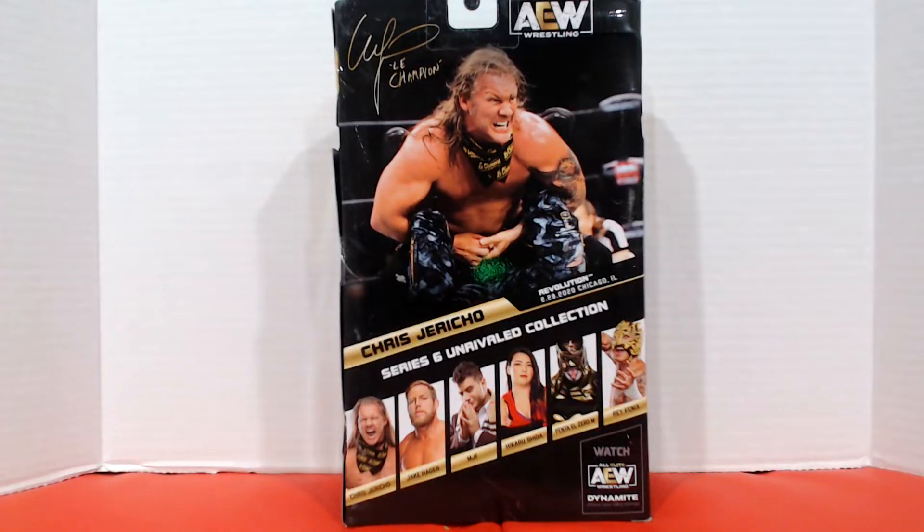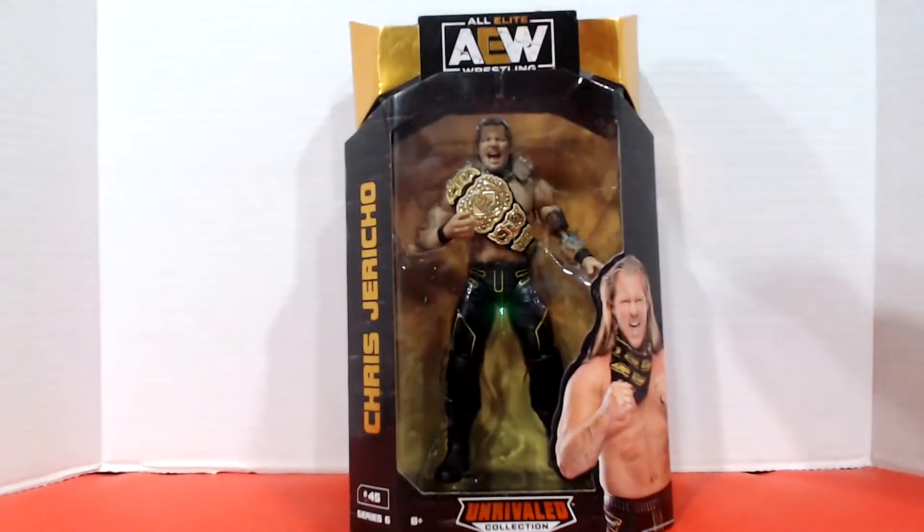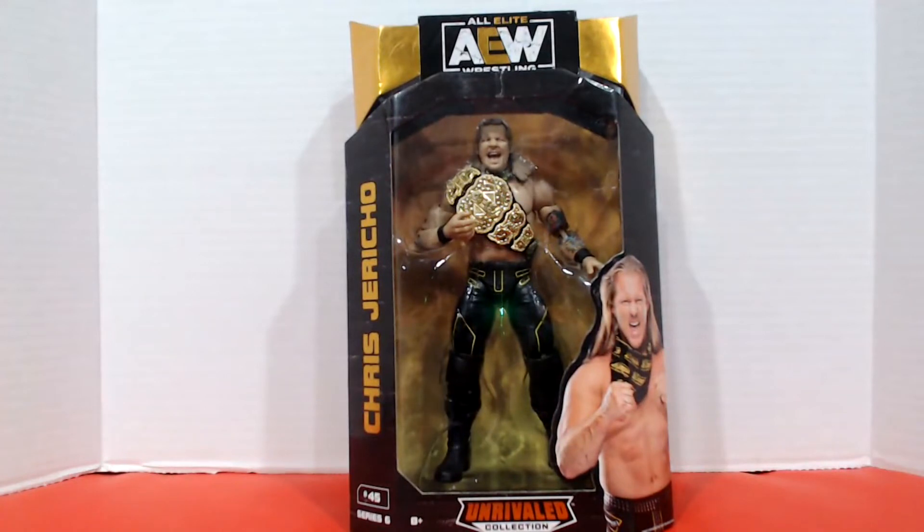The Lucha Brothers had their second figures in this series, so I didn't buy those. I also didn't get the MJF because that was his second as well. However, I did get Jake Hager and Hikaru Shida as part of this line, so I officially have half of this series. Up top we have the fake signature from Le Champion, as well as a picture of him wearing this outfit to take on Jon Moxley at Revolution on February 29th, 2020 in Chicago, Illinois. Spinning it around, it looks like we're not going to get many accessories other than the championship belt, so let's let it breathe and find out.